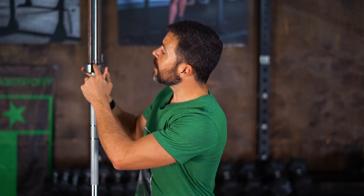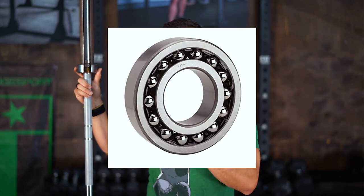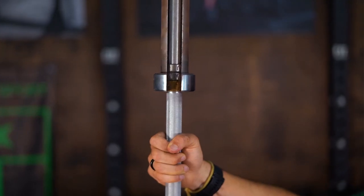Now let's flip this over and talk about needle bearings. On the other end of this specially constructed barbell, we have needle bearings. This right here is the needle bearing cartridge — the cartridge itself is made out of steel, and inside it has what are called needle bearings. They're called needle bearings because they are long and thin. You may already be familiar with ball bearings, which are little spherical steel balls — needle bearings, by contrast, are long and thin, not spherical.